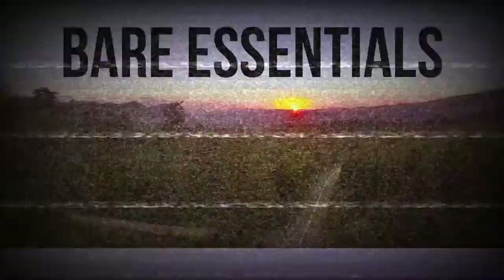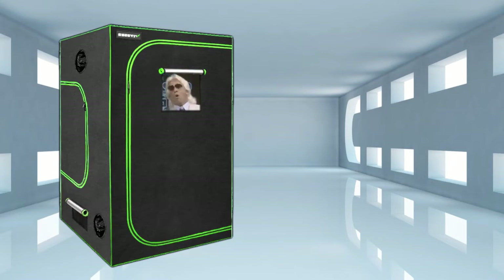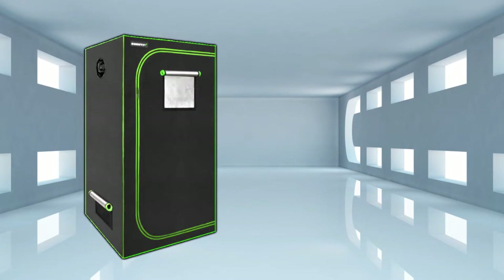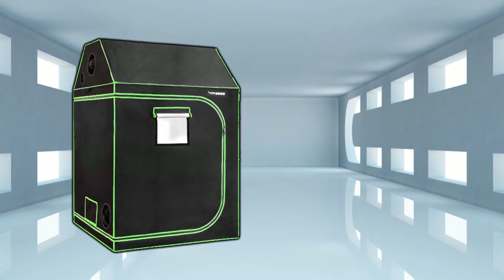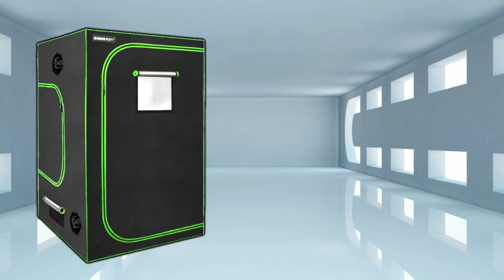Here we are in our empty room. We're gonna go through all the different items you need. First and foremost, you're gonna need a tent — most people go with a 5x5, but you can go smaller or bigger. There are various sizes of tents; just find one that fits your situation.